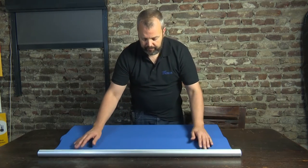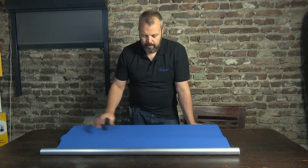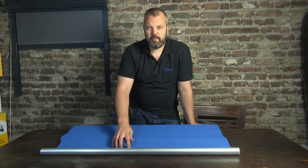Now we have the tube here and the fabric here. One thing you need to keep in mind is the direction of the fabric. If you have a printed fabric, make sure that the front is in the right direction.